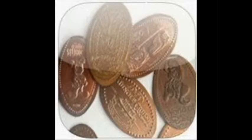Dave's App Collection, available in iTunes for all Apple products. This app is for finding pressed or elongated pennies all around the Walt Disney World Resort. Elongated pennies are ones that are stamped through a die with a particular design on them.